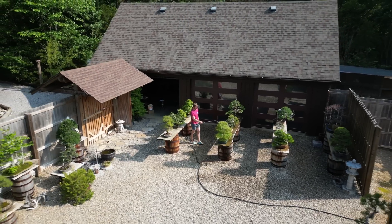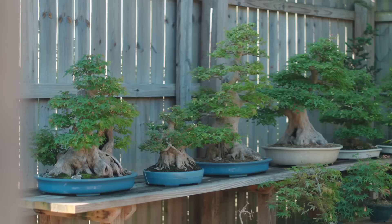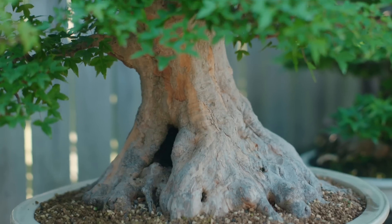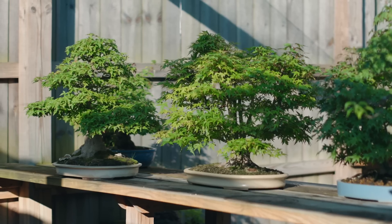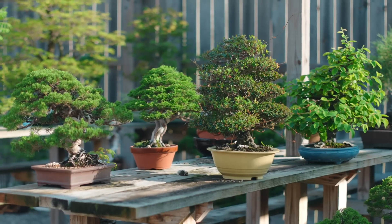The reason watering is so difficult to talk about is because every species is different, every day is different, and every climate you operate in is going to be different. You could have the same genetically identical plants — five trident maples from the same parent plant via cuttings, five junipers, five black pines — and they're all going to dry out at different rates based on the weather, their location relative to shade, and whether or not a plant is sick.